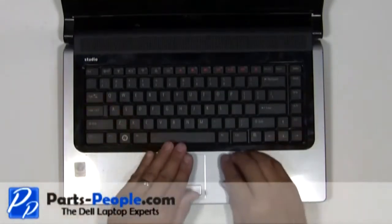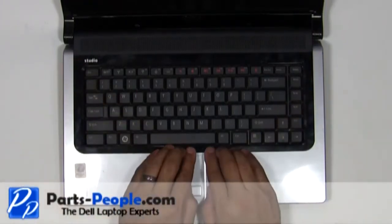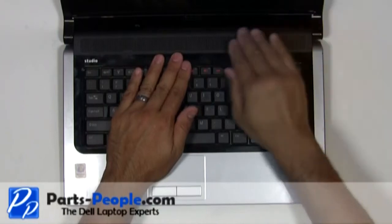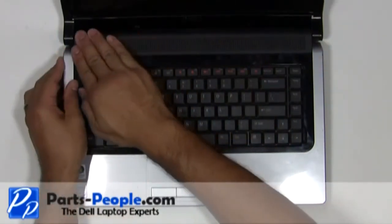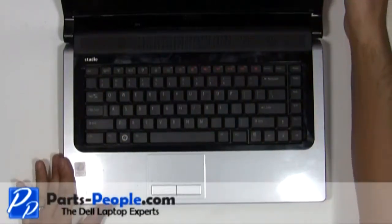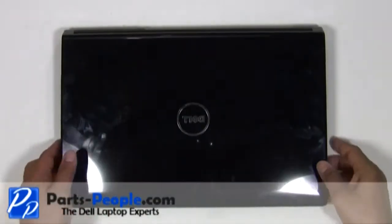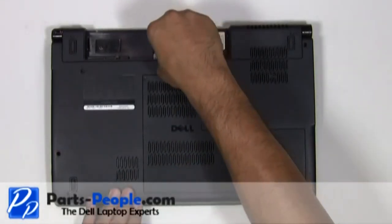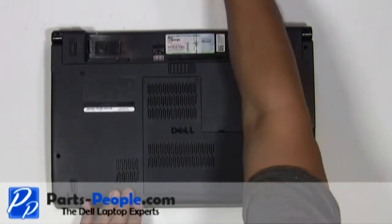Snap the power button cover to the base. Close and flip the laptop over. Screw in the retaining screw underneath the battery. Replace the battery.